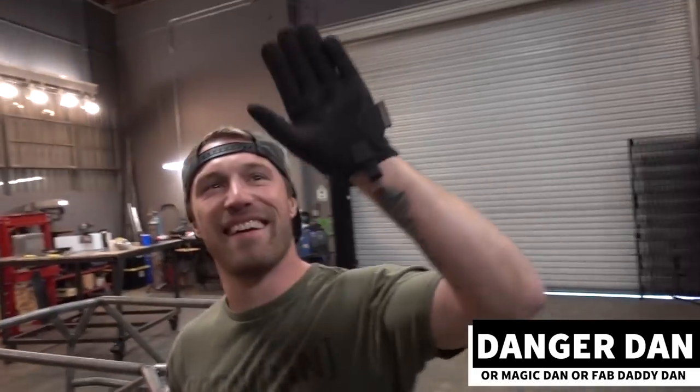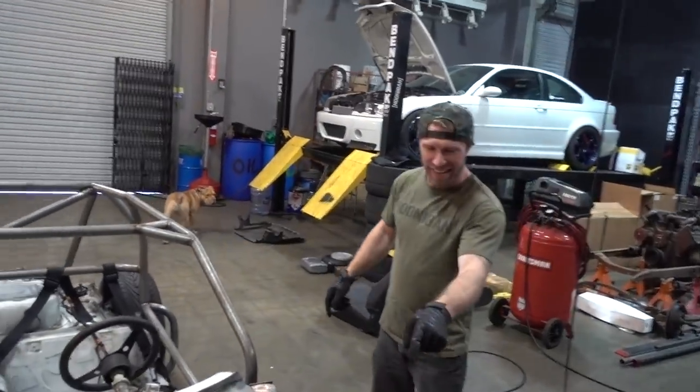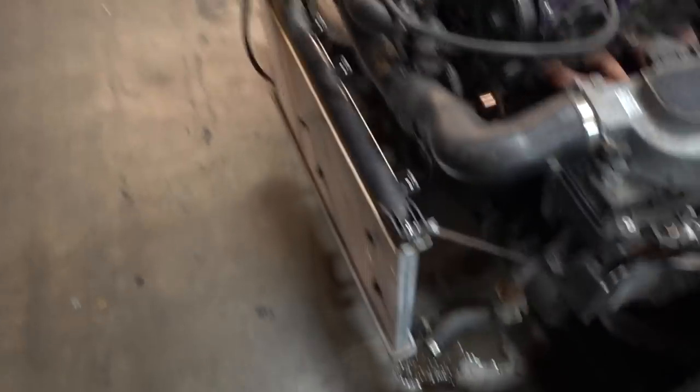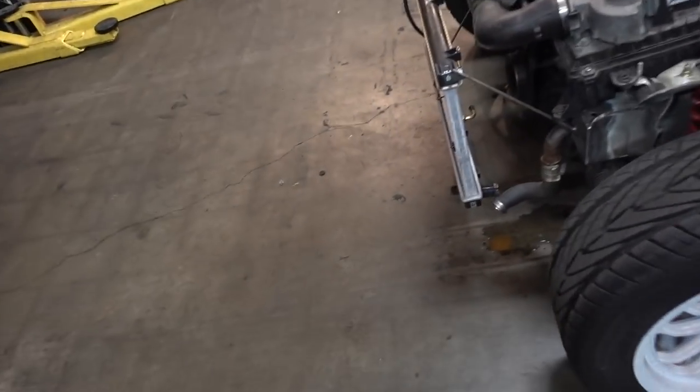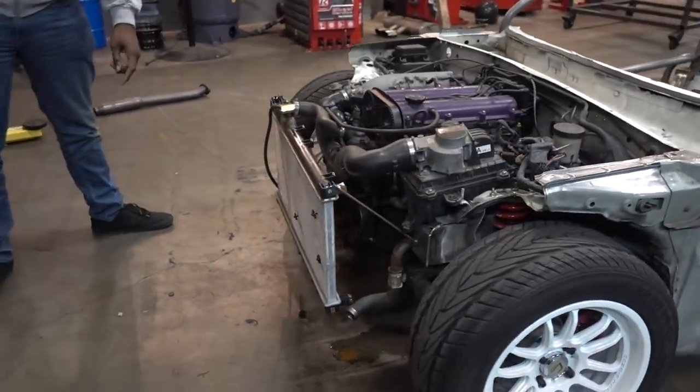Danger Dan, or Magic Dan, ready to help? Or Fab Daddy Dan? What's going on, man? I got a job for you. For me? I know you hate that. I don't hate it, I just think it's funny. So you want to rip that baby off for me? That's what you brought me out here for? Yeah. What if you built it too good? You're going to look like a fool.